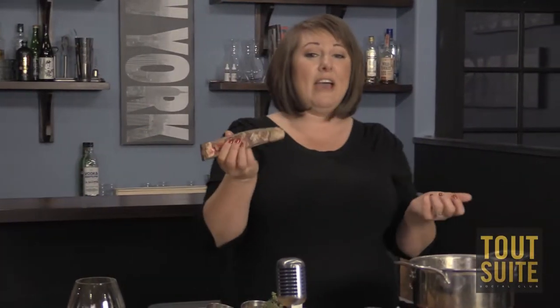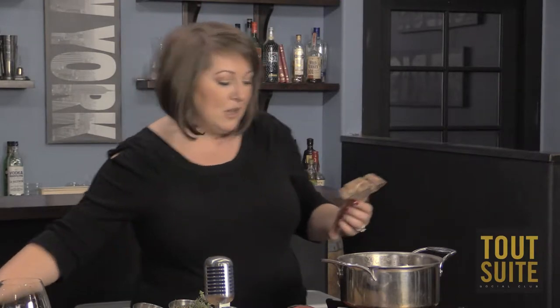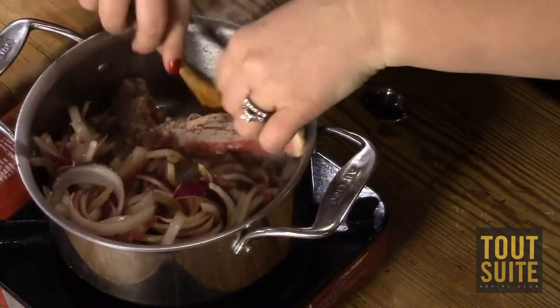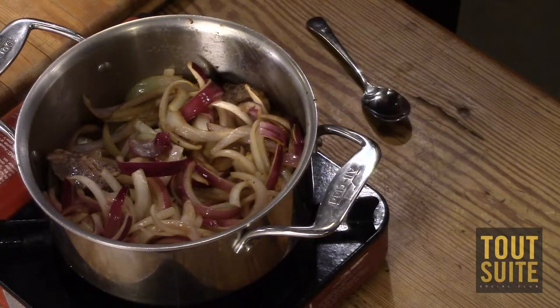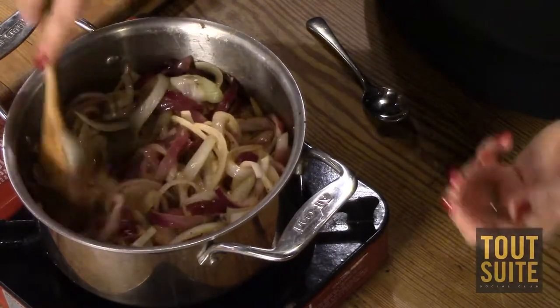The other thing I like to do for flavor — if you have any bones hanging around, like from a steak the night before — is throw them right in here and stick them at the bottom. As it cooks, it'll just start building up that flavor. It's a nice hybrid between making your own stock and cheating with somebody else's. It's a good in-between, especially on a weeknight when you don't have a lot of time.